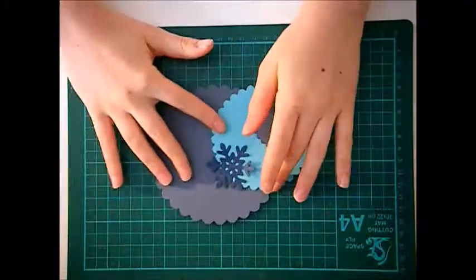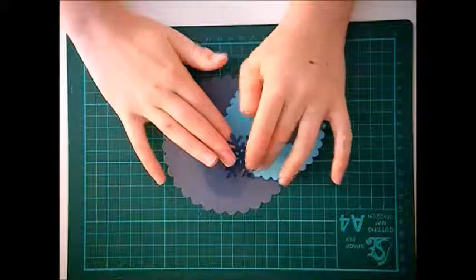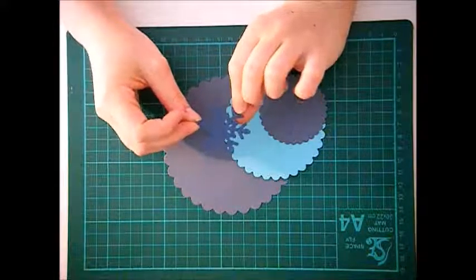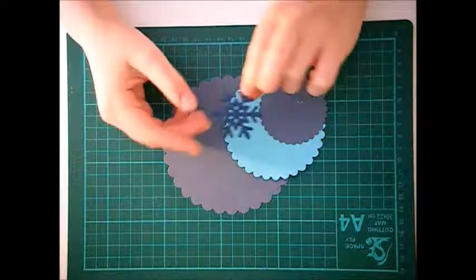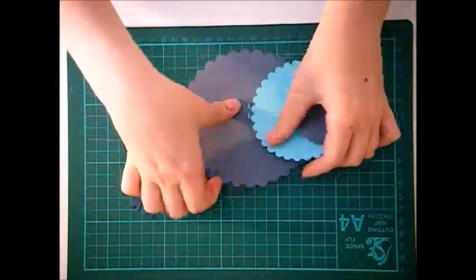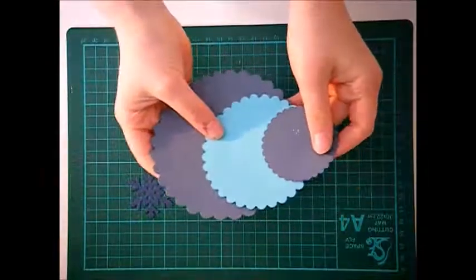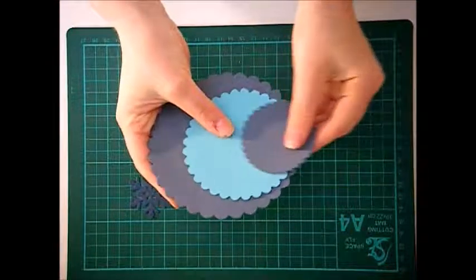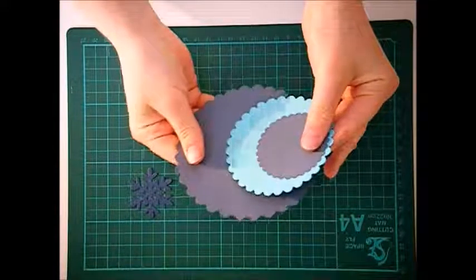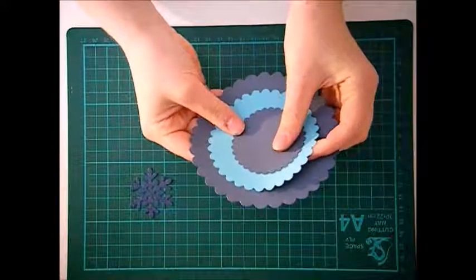I've pre-die-cut these shapes using the die cutting machine, but if you don't have one you can print it out from Google Images and then cut around it using a scalpel. I've got three different sizes of circles with a scalloped edge — a small, medium, and large.